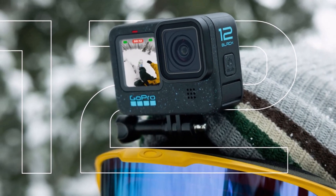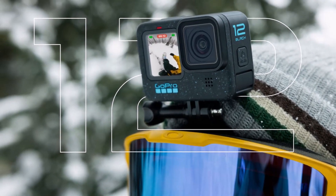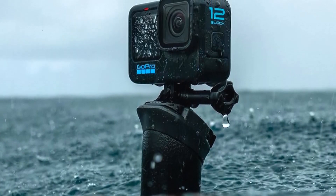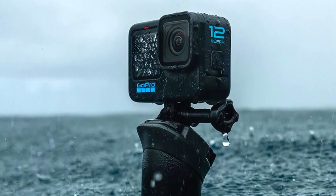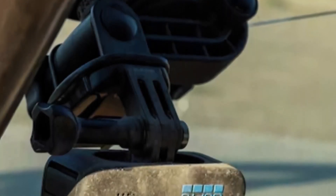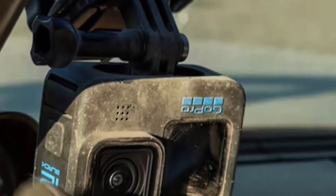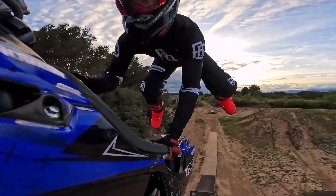Launched alongside the Hero 12 is the new Max Lens Mod 2.0, which bumps up the field of view from 155 degrees to an ultra-wide 177 degrees and can be used at up to 4K 60. Its Max HyperSmooth stabilization is now available at all video settings. The lens is lighter and smaller, 2x more scratch resistant, waterproof to 5m (16 feet) when installed, and coated to be water repellent.